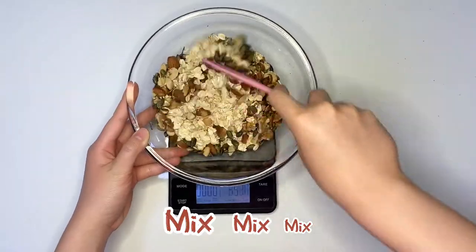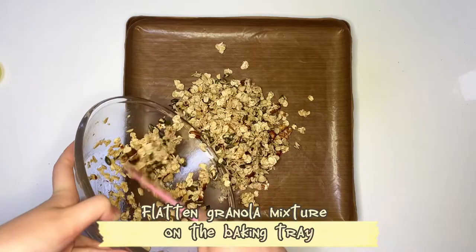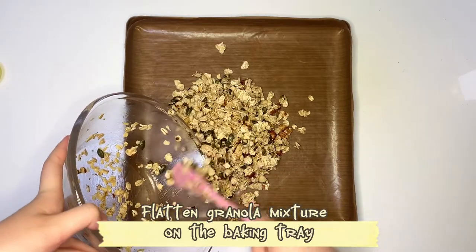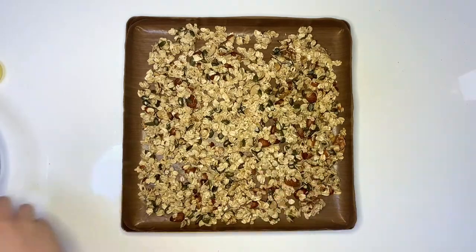Mix and mix. Flatten the granola mixture on the baking tray. 150 degrees Celsius for 30 minutes.